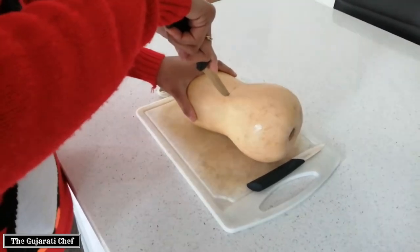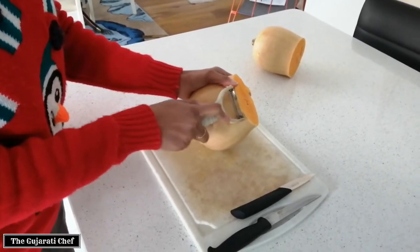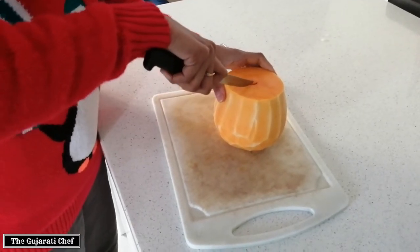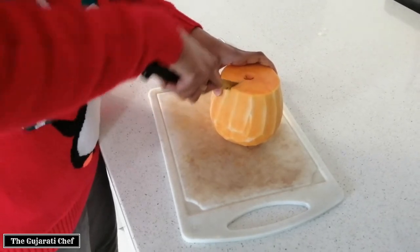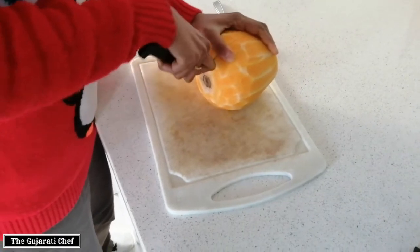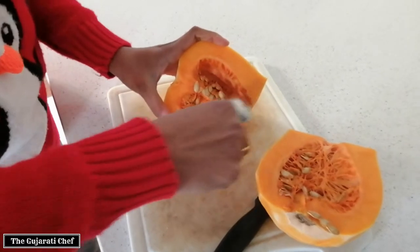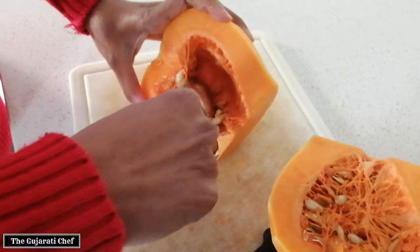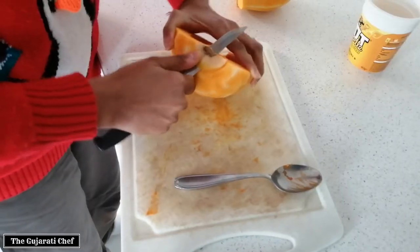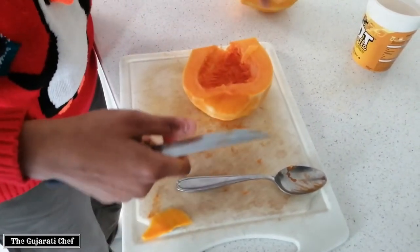I've just chopped it in half and I'm just going to peel it now. I've peeled it and I'm going to chop it in half again because it has seeds in the middle, so I just need to remove the seeds using a spoon.